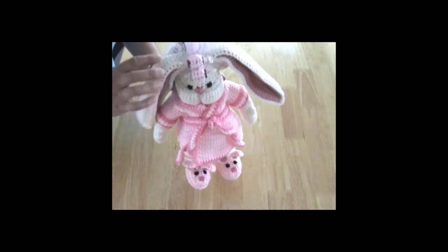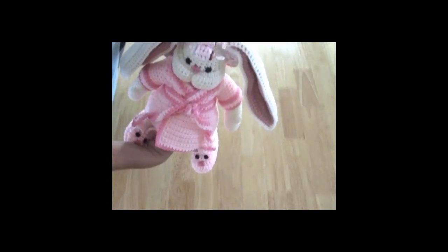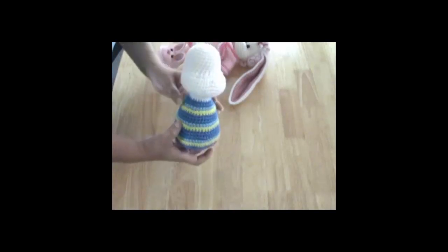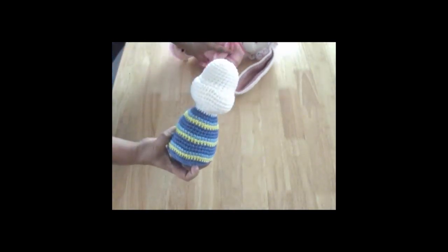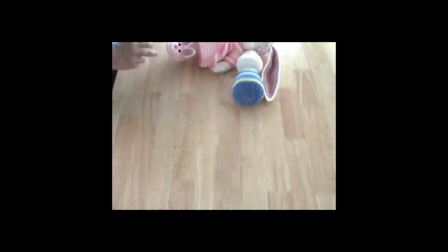I am also doing a skater bunny and I'm in the process of doing that one right now. So let me show you the pieces to him. First of all we have his body and his head. Eyes and everything aren't sewn into this one yet.